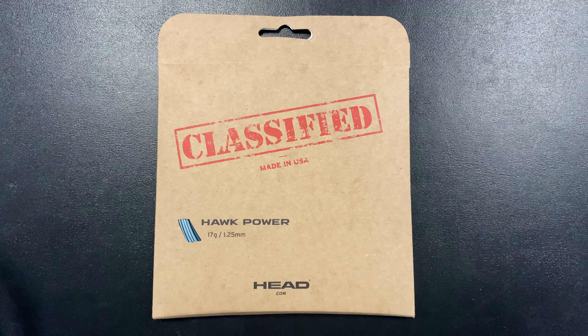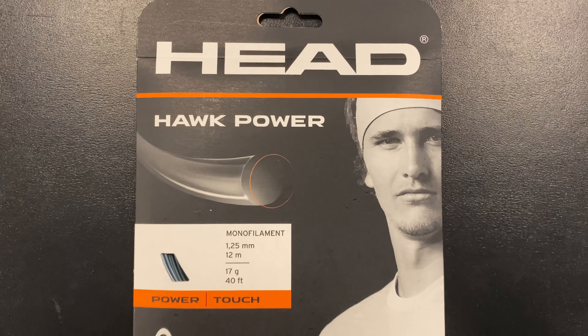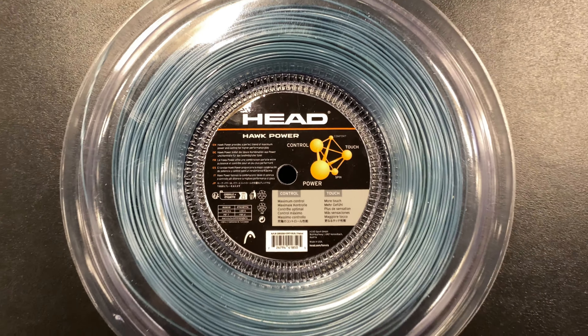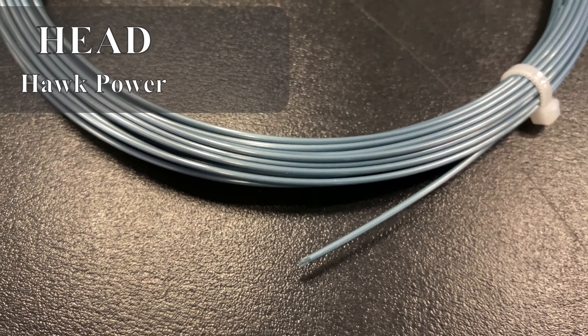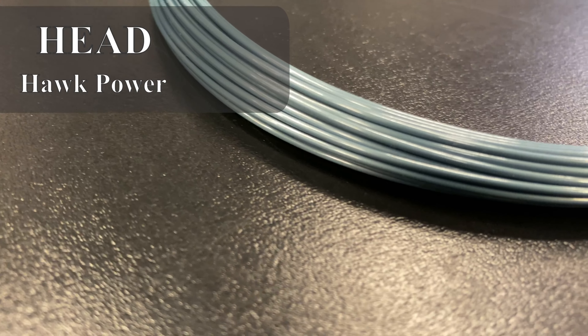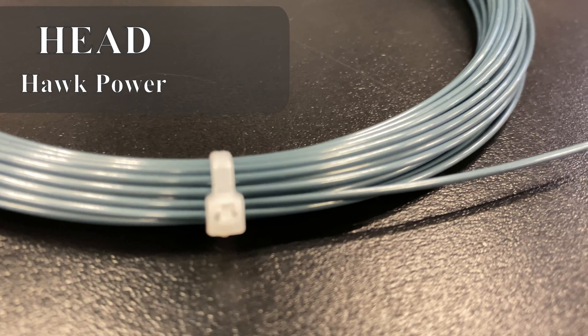Head Hawk Power is a co-polyester monofilament string hitting the market after much anticipation. It is available in a 40-foot set or 660-foot bulk reel. Some describe the color as blue or teal, but Head calls this fantastic color-shifting tone petrol, which really pops when strung in just about any racket. As of now, it's only available in 17 gauge or 1.25 mm.